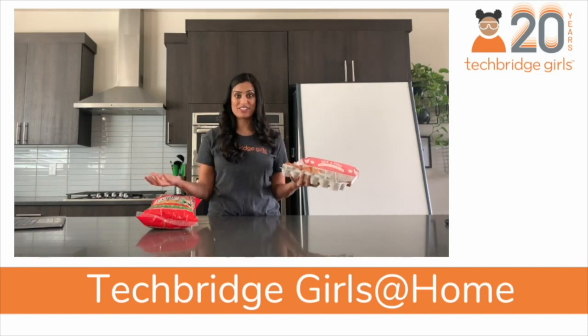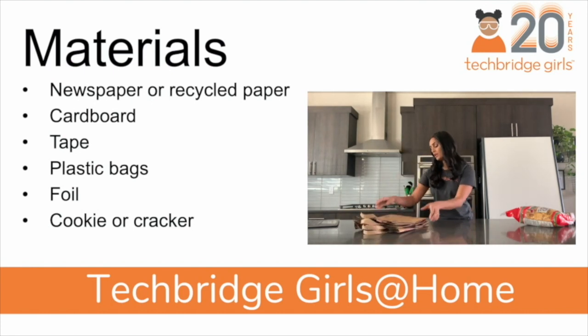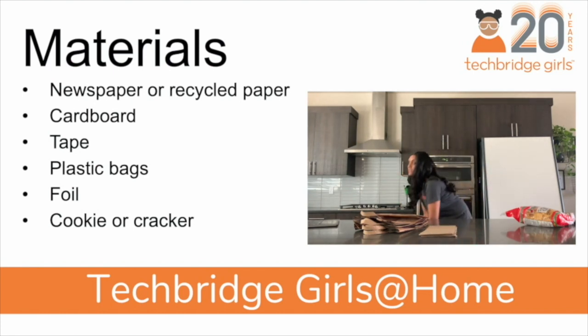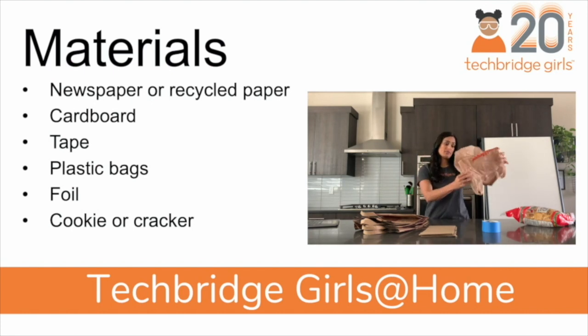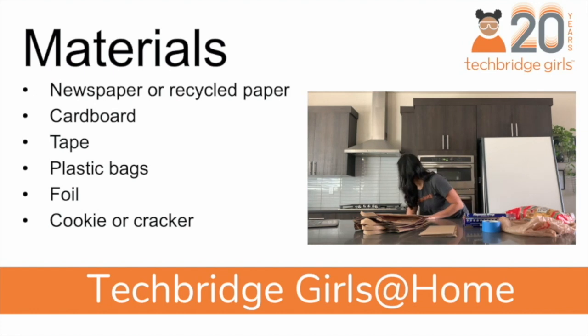It would be a disaster. Here are the materials that you'll need for today's activity. You're going to want some newspaper or recycled paper — I'm using these grocery bags. You're also going to want some cardboard, some tape — you can use any kind of tape that you have around the house — some plastic bags like grocery bags or Ziploc bags, some aluminum foil, and your favorite cookie or cracker, and maybe even a few extra to snack on while you're working.